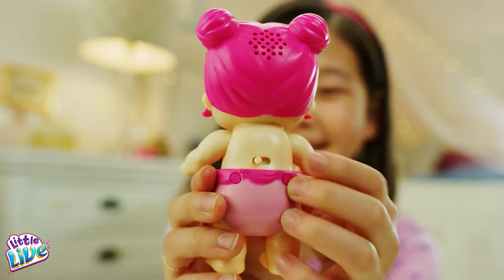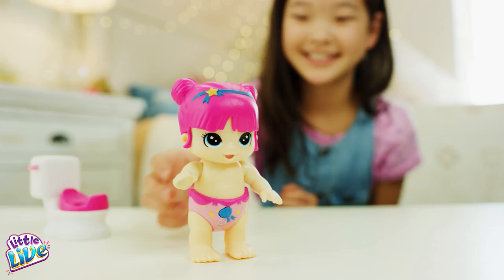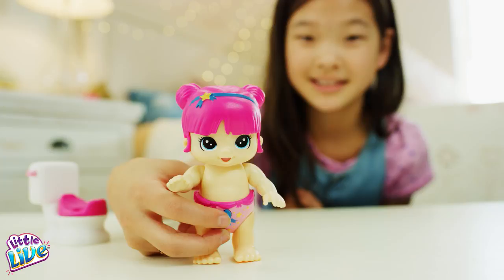Your potty time baby loves to wave its arms. Press your baby's diaper button once — it will wave its hands, and it might even sing and dance for you.